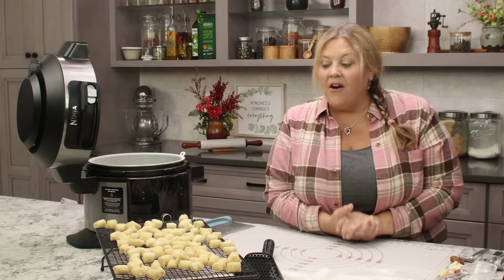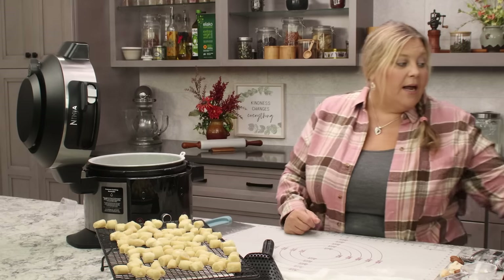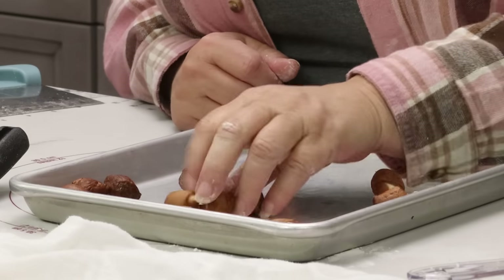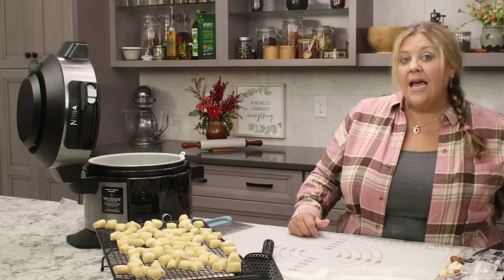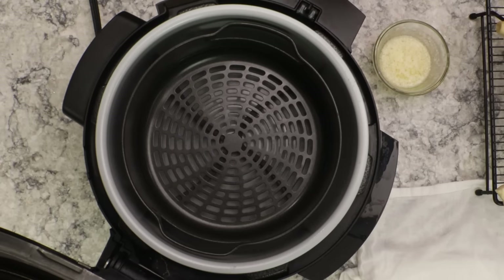If you want to make these ahead, you can freeze the pretzel bites at this point before air frying. Place them on a parchment-lined tray, keep them separated, let them freeze fully, then transfer to a bag. You can cook them straight from frozen at 300°F instead of 350°F, for about 8 to 10 minutes instead of 6. I tested a couple of batches this way and they turned out absolutely perfect.